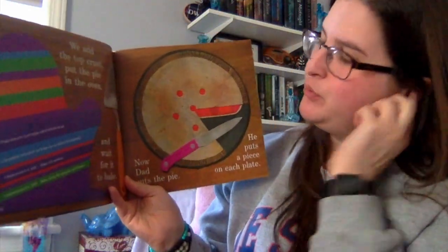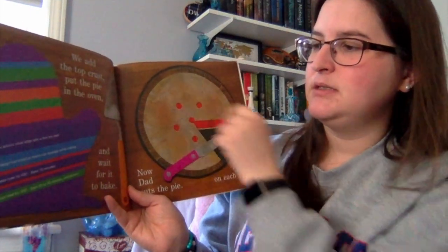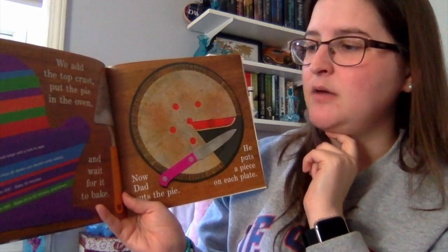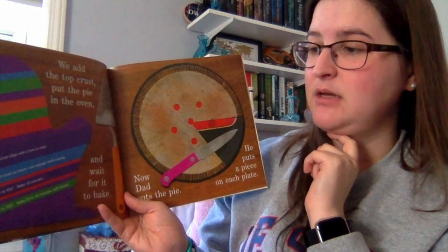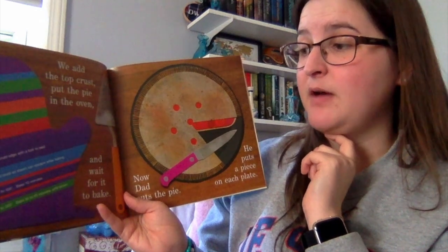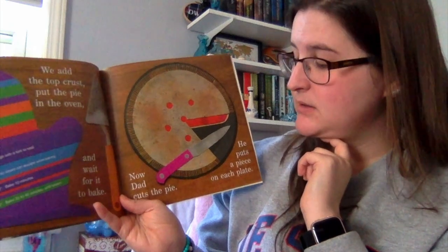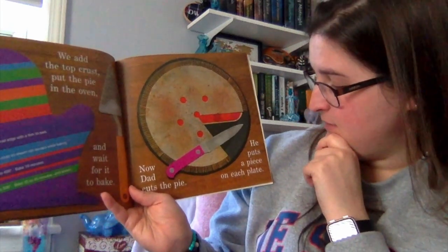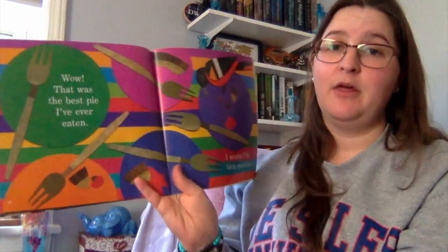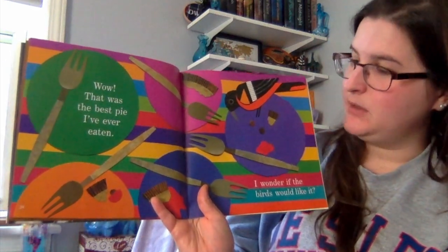On the oven mitt it says: press around the edge with a fork to seal, cut a design into the crust so steam — that's hot air — can escape while baking. Preheat the oven to 450 degrees and bake for 10 minutes. Then reduce the heat to 350 degrees, bake for 35 to 45 minutes until brown. So after it bakes, Dad can cut the pie and puts a piece for each of them on a plate. Wow, that was the best pie ever! I wonder if the birds would like it too.